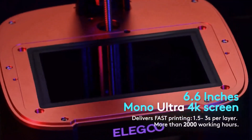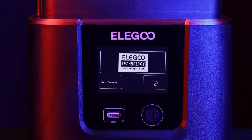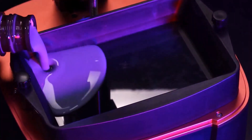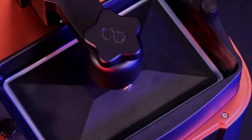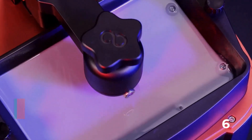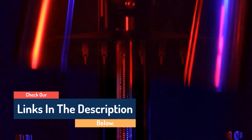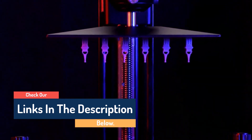Hello guys, today in this video, we are going to help you find out the best 3D printers in market. I made this list based on my personal opinion, and I tried to list them based on their quality, durability, customer review, and more. If you want to see their price and find out more information about them, you can check our links in the description below.